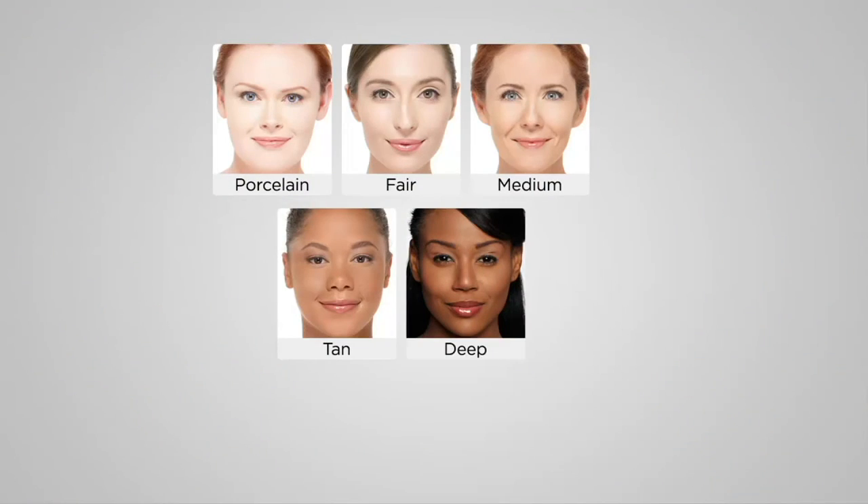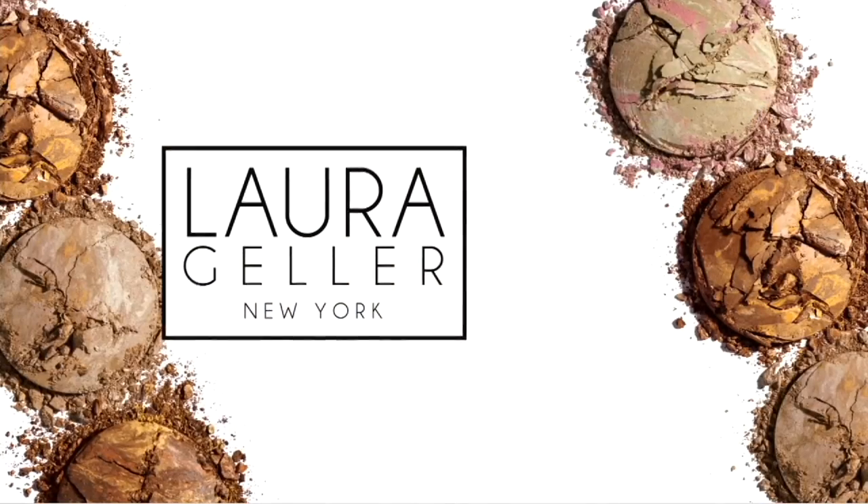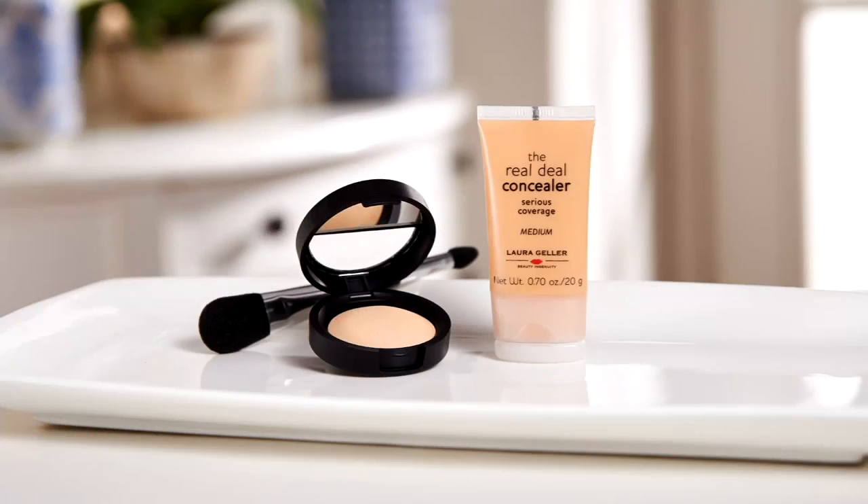It's porcelain for my ultra fair peaches-and-cream complexion; fair for just a little warmer but still very light skin; medium, a true classic medium; tan for golden olive; and deep, which has full coverage and goes all the way down to our rich cocoa skins. Coming up in less than 10 minutes is your one-day-only Perfect Pair Concealer Illuminate 3-Piece for $28.